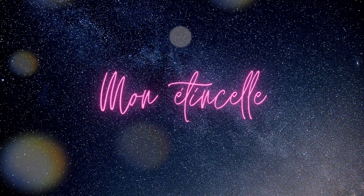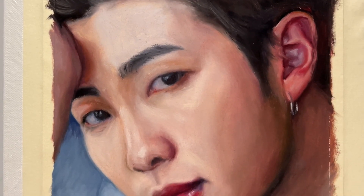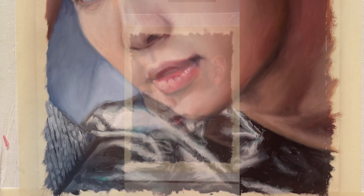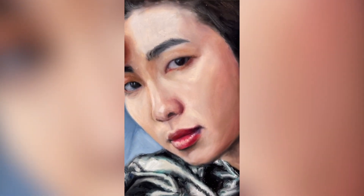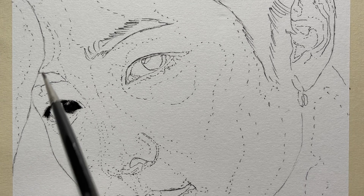Hi guys, it's Flo and today I'm here with Namjoon — this is RM from BTS — and today I wanted to paint his face because I love the mood of the painting, I love the soft colors and the natural look that it has.